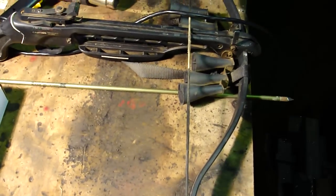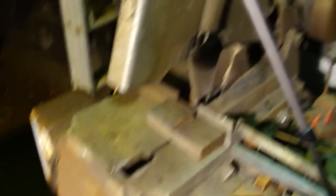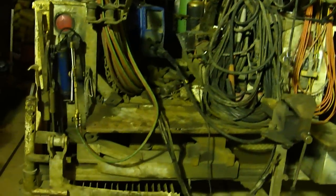Alright, and then we've got some tools to do it here. We've got a crossbow, heat gun, chop saw, bench grinder, torch, other grinders. Should be a pretty good time. Let's see what's going on here.